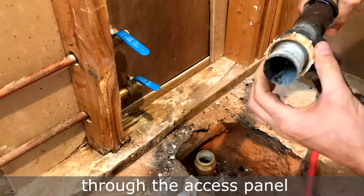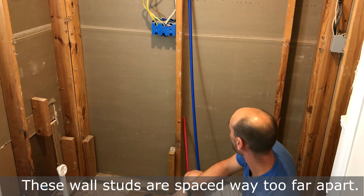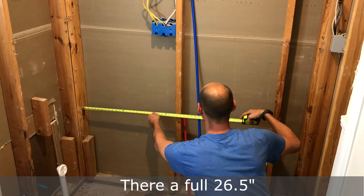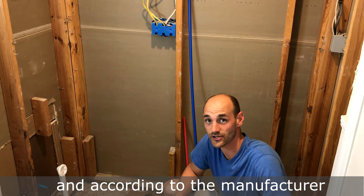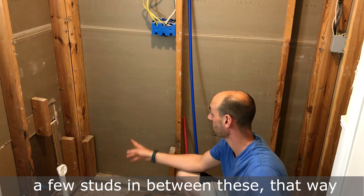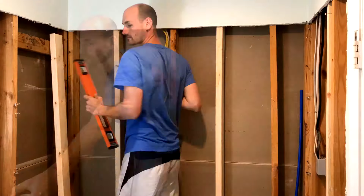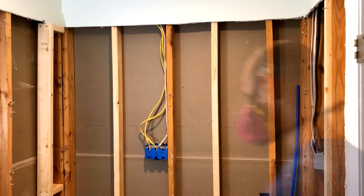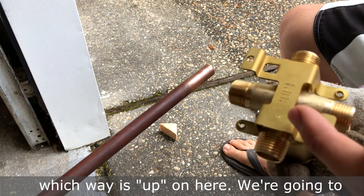These wall studs are spaced way too far apart — they're a full 26 and a half inches. According to the manufacturer, there needs to be more support around the exterior of the tub, so we're going to add a few studs in between. That way it'll give the tub more support. Pay attention to which way is up on here.